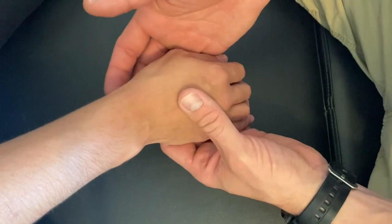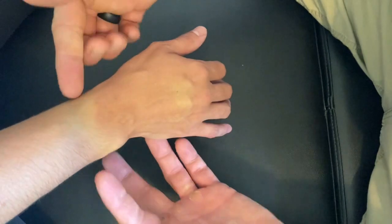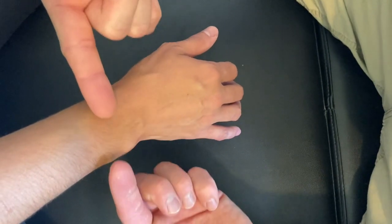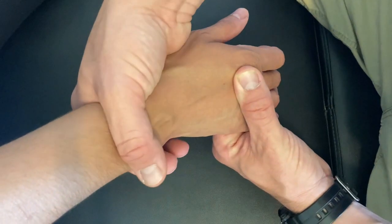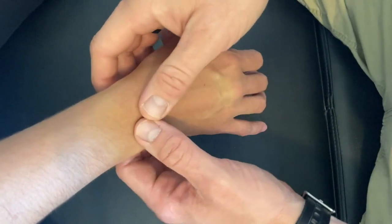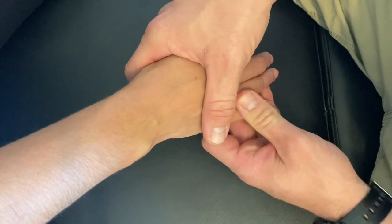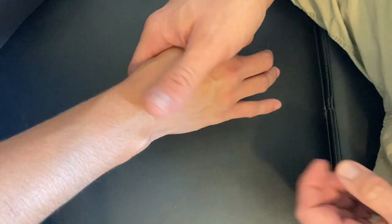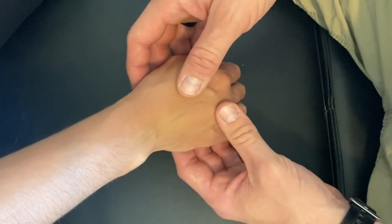The last palpation for the radial-ulnar joint is a compression test. I'm going to squeeze, pushing the radius and ulna together — there should be a nice spring between the two of them. If I do reproduce pain here, this is also an orthopedic test called the bracelet test, and it can be utilized when trying to make a diagnosis of arthritis in the wrist.